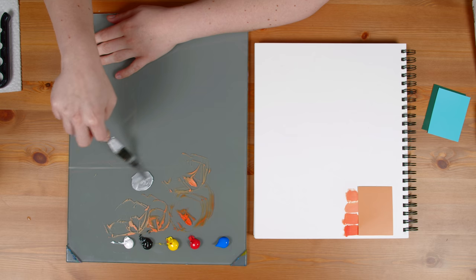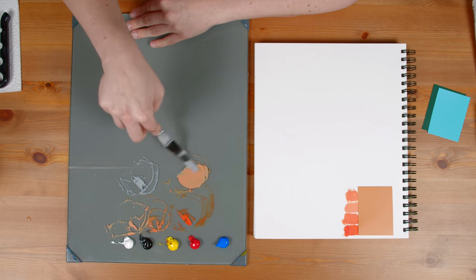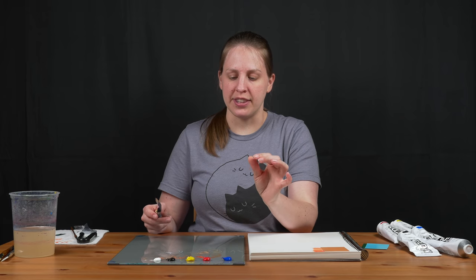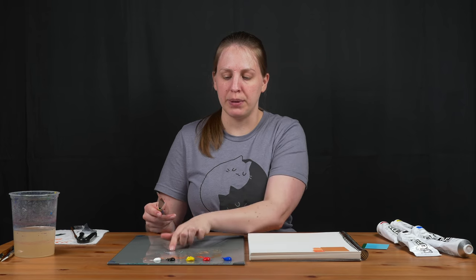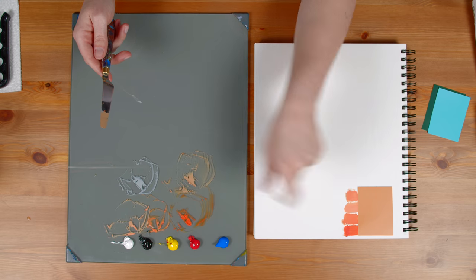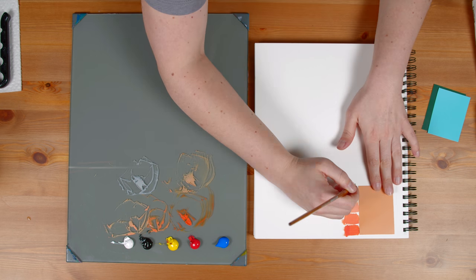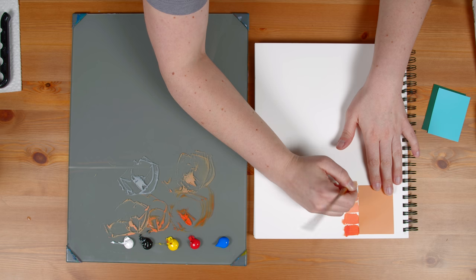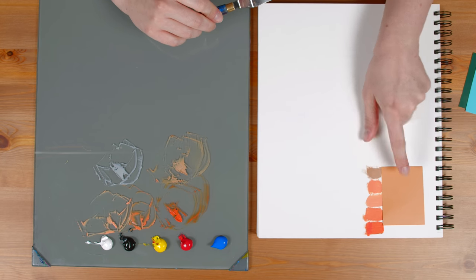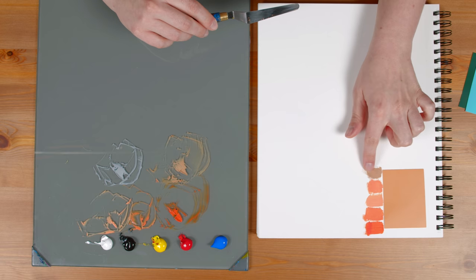This gray, based on where it is on the value scale, is going to affect my color. If it's lighter, it'll make my color lighter; if it's right in the middle of the value scale, it won't change brightness, only saturation. I went a little bit lighter on my gray because this was still a bit bright compared to these samples. After mixing it in I think I added too much gray — let's sample it. My new color is now a bit darker and more desaturated than the paint swatch, so I'm going to add a little bit more orange to brighten it up.